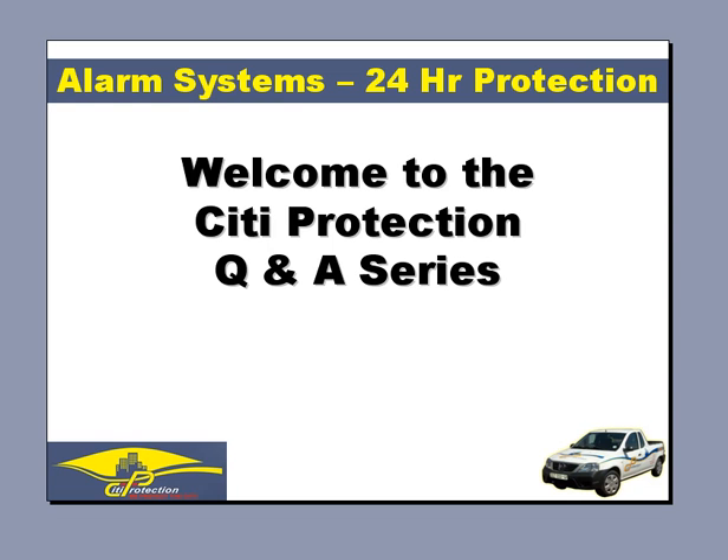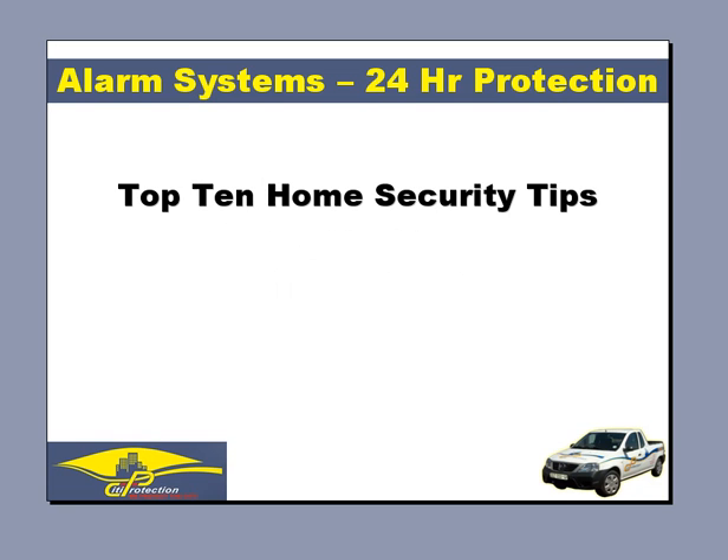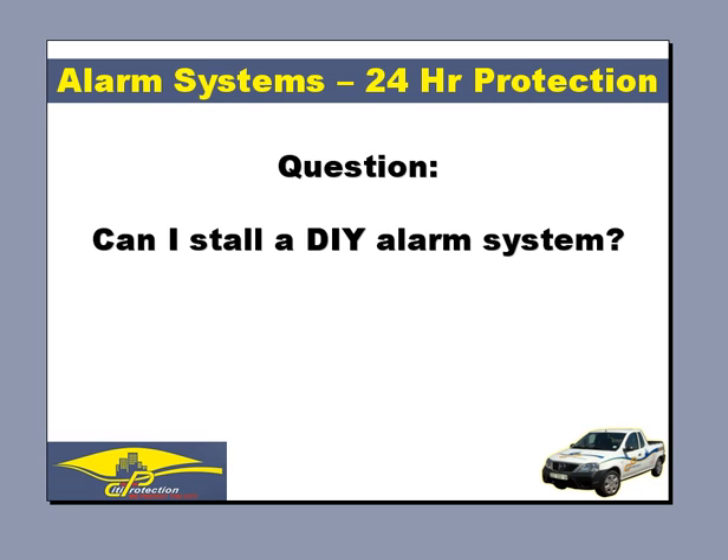Hi, and welcome to the City Protection Q&A series. We'll go through the top 10 home security tips to ensure that your home is properly secured. Today's question is: can I install a DIY alarm system?